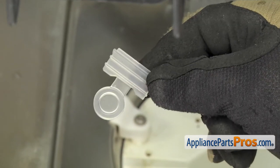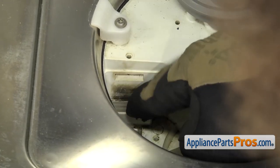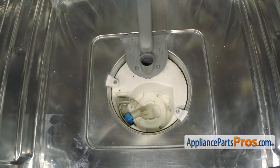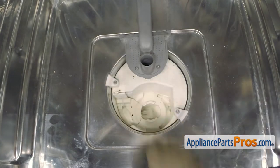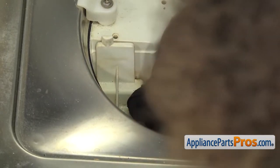To put the new check valve in, all you have to do is drop it into the slot in the pump. Once you have it in there, you can just press down on it and get it seated all the way. Once you have it in there, we can put the cover on it. Once you have the cover in place, we can grab the Torx 20 driver and put the screw back in.